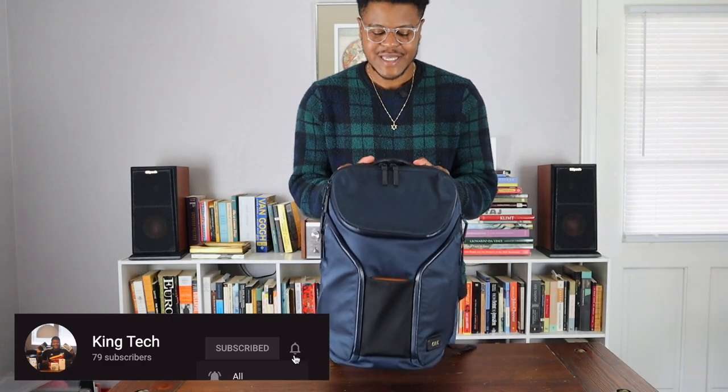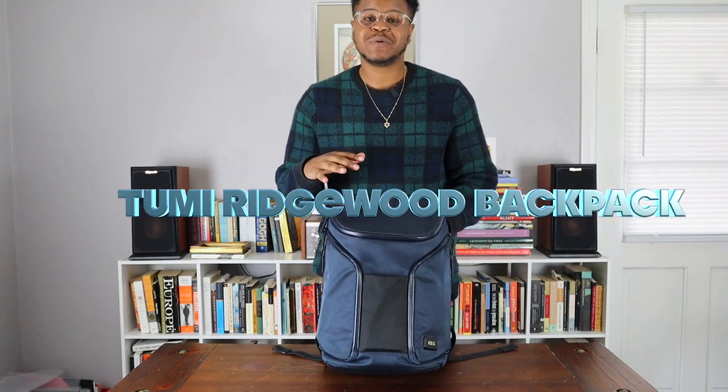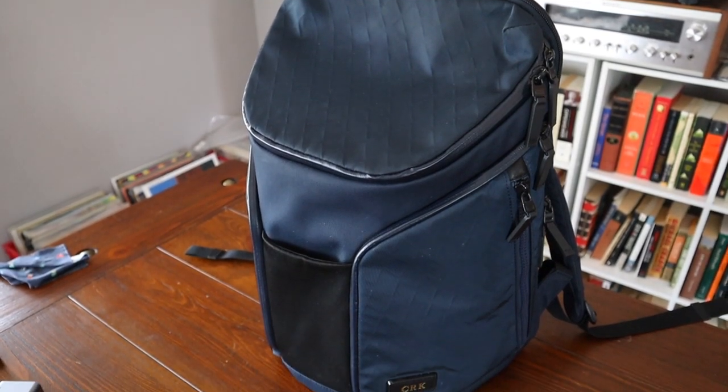Hey everybody, welcome back to another episode of King Tech. I'm your host Corey here and today we have a follow-up video of my Toomey Tahoe Edition Ridgewood book bag. I've been using this book bag for over a year now, so I'm going to give you what I've been liking about it and just give you a quick overview of the bag.